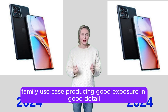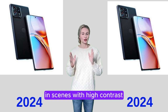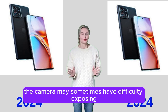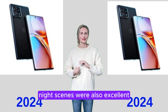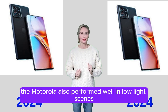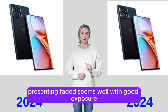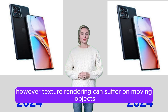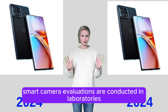The Motorola Edge 40 Pro performed well in the friends and family use case, producing good exposure and detail in bright light scenes without too much contrast. In high-contrast scenes, the camera may sometimes have difficulty exposing. Performances in friends and family night scenes were also excellent. In low-light scenes, the camera presented faded scenes well, with good exposure and accurate, pleasing colors. However, texture rendering can suffer on moving objects.